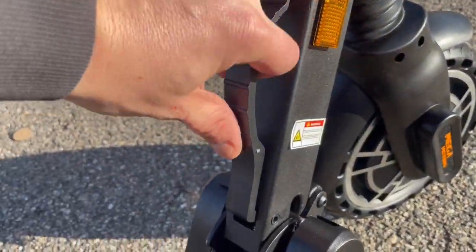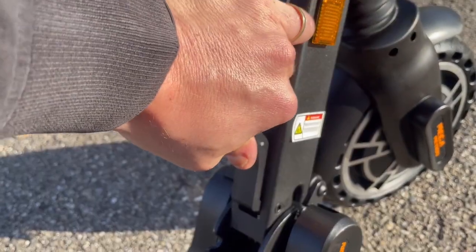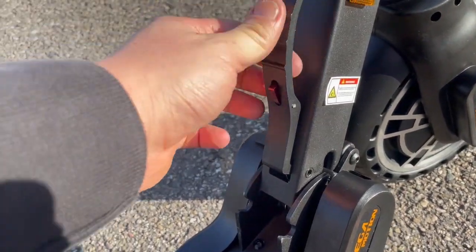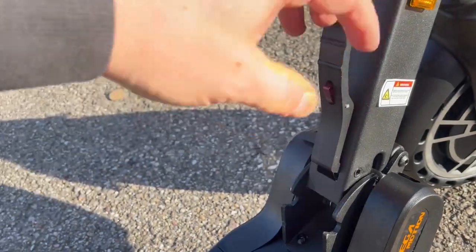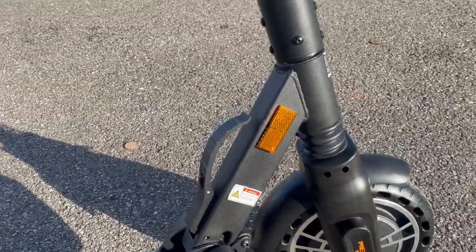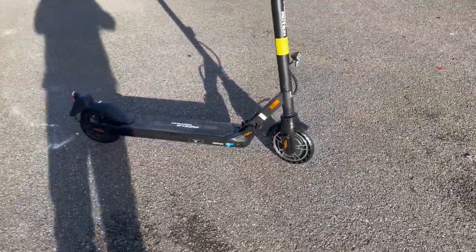Le nouveau système de pliage, lui il est vraiment cool. On va pouvoir appuyer sur la partie rouge, ça va permettre de plier. Mais si ce n'est pas appuyé, on peut tirer comme un bœuf, ça ne va pas venir se plier tout seul. Cette sécurité-là, elle n'existait pas avant, c'est vraiment un gros plus.